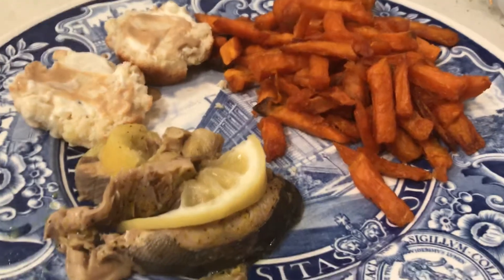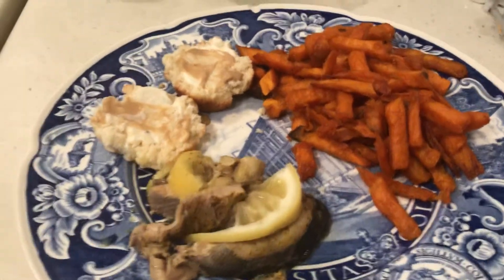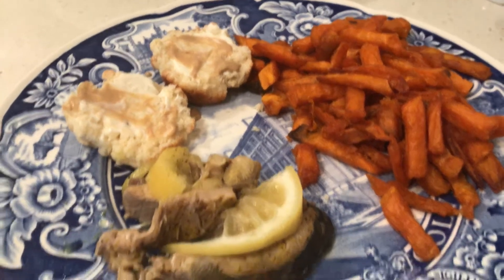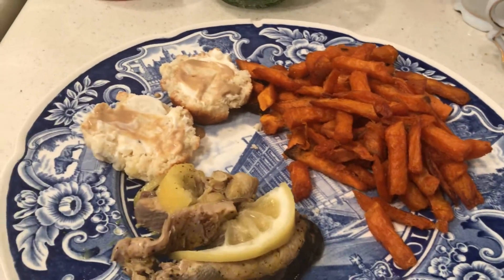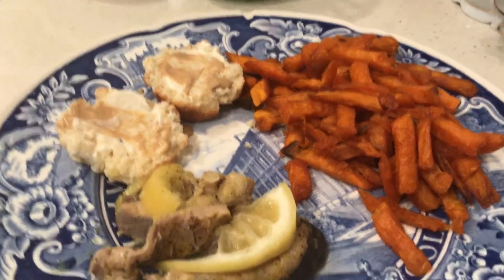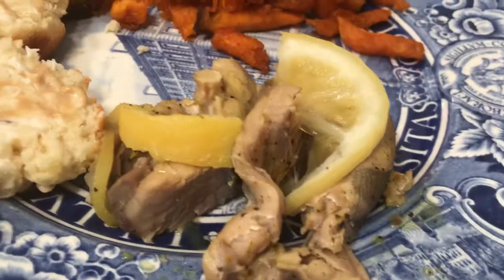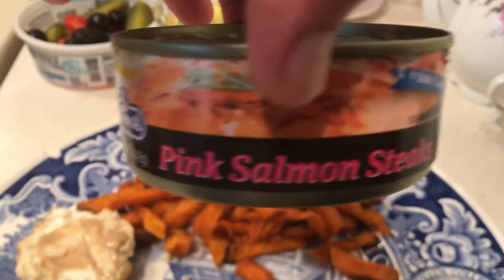Hello to all my friends out there! I want to eat all the food I have in my freezer and refrigerator before buying more food. In order to do that, sometimes I will pull something out of the stockpile. Today I pulled this canned salmon.